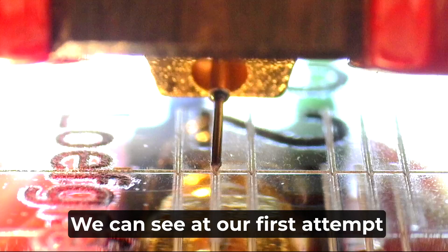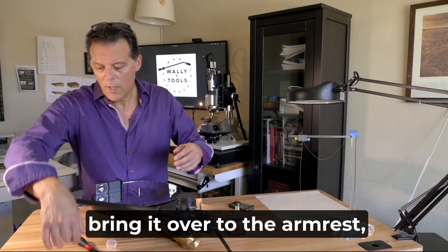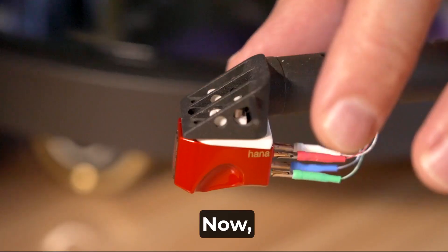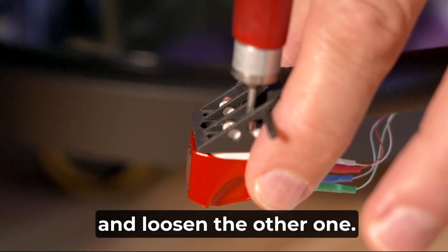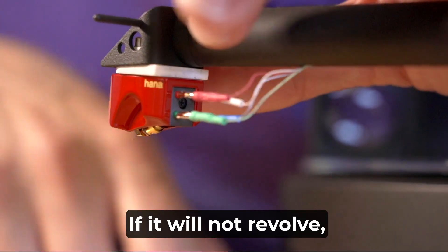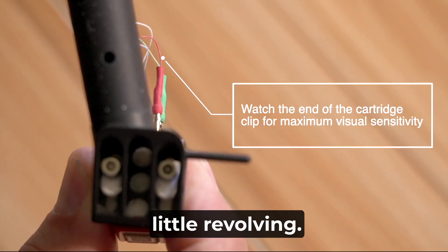At our first attempt to align the cantilever at point number two, we can see we are in error a bit clockwise. The easy solution: with the arm up, bring it over to the armrest, and we're going to revolve the cantilever a little bit counterclockwise to make up for that error. I suggest you do not loosen both screws — keep one snug but not tight, loosen the other one and give it a little nudge, almost imperceptibly so. If it won't move, the snugged screw is a little too tight, so back it off just a bit.